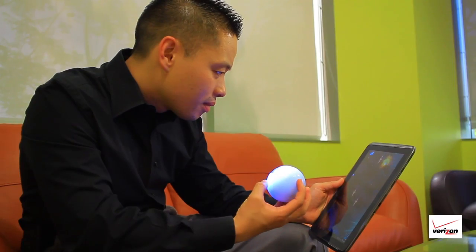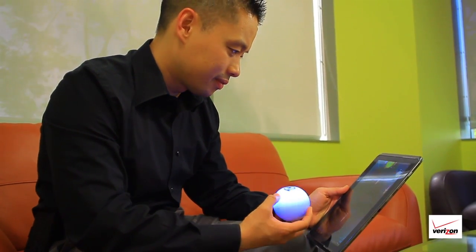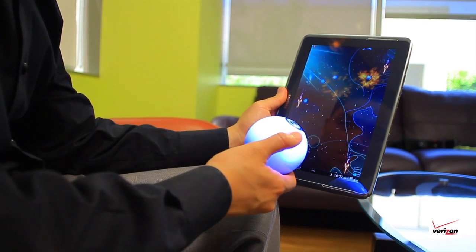It's also waterproof, so you can play games with it in the pool or even have your pets chase it around the house. My favorite app for Sphero is Exile. For this game, you hold the orb in your hand and rotate or tilt it to move the on-screen ship.